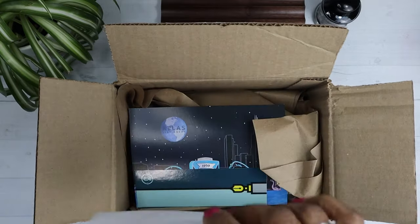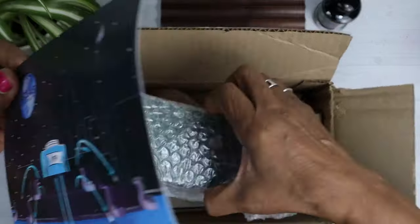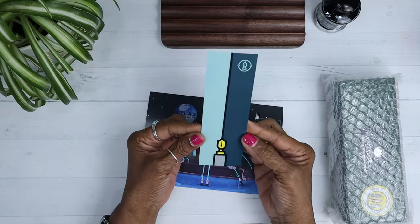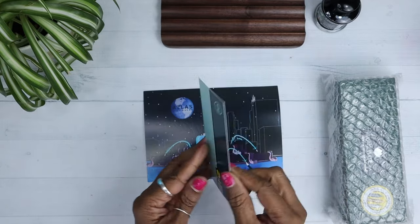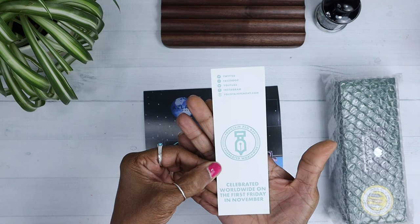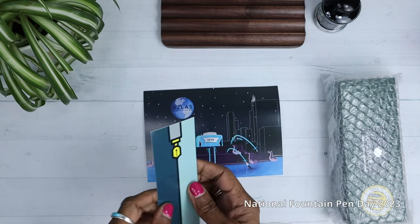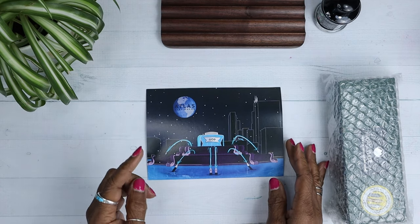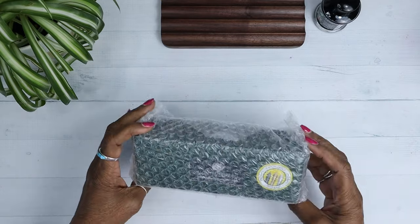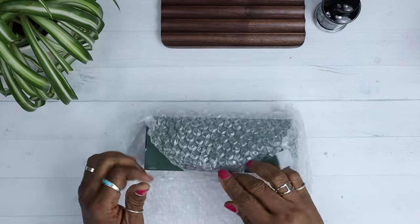So that's Atlas Stationers — that's my receipt and there's stuff they sent me. We got a bookmark. I really do love bookmarks. This is really cool. It says celebrate worldwide on the first Friday of November, so you can guess this is a National Fountain Pen Day purchase. I did it — I might have gotten two. You might have seen that video already.